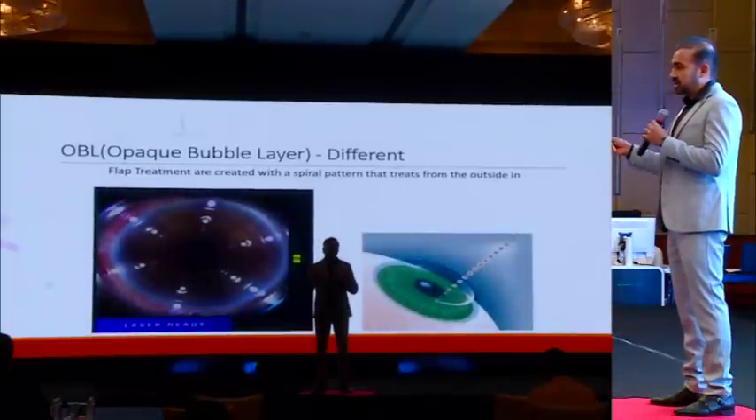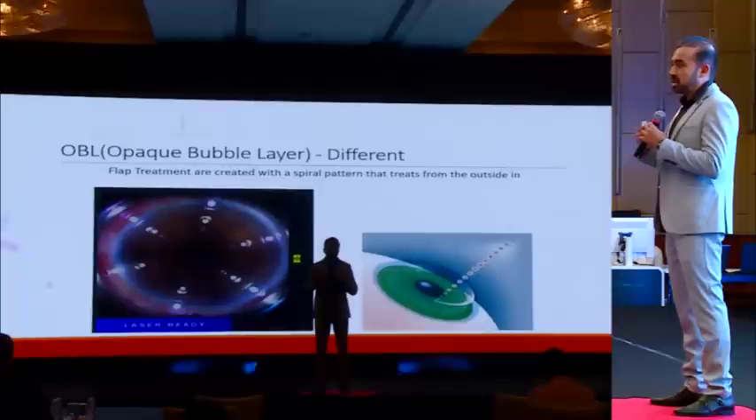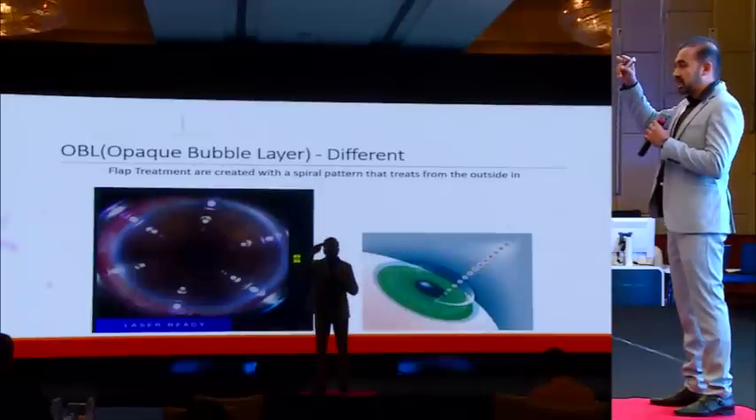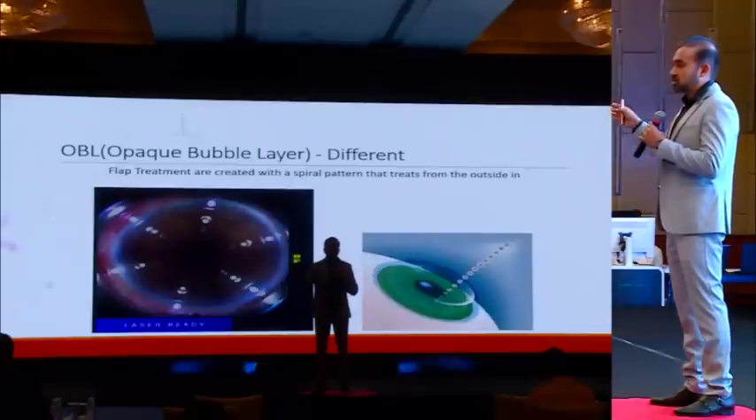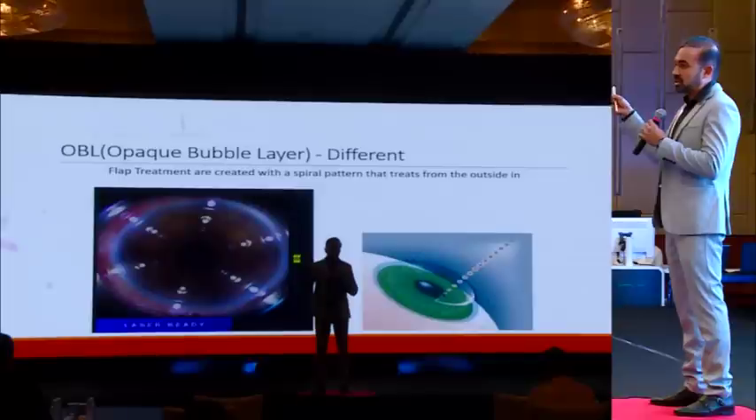This is slightly different from the FS200, but for me it is a unique feature: the laser starts from the periphery and spirals down to the center. What this does is allow the opaque bubble layer to disperse through the looser tissue from the limbus to the subconjunctival tissue, thereby making sure the OBL doesn't interfere during the whole process of laser application.